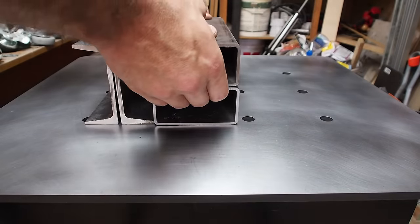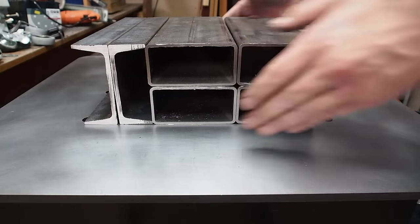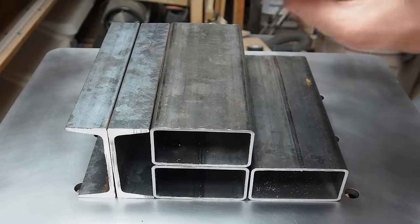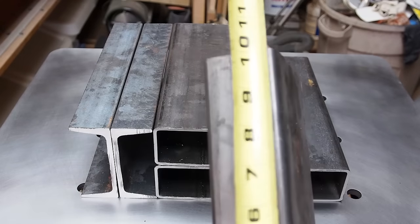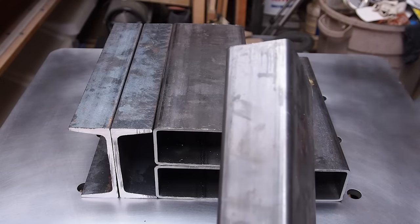In this video I'll be making some very simple rigid shop weights. These are from the drop bin at my local steel supplier and measure 2 inches by 4 inches by 10 inches and have a 1/8 inch thick wall.